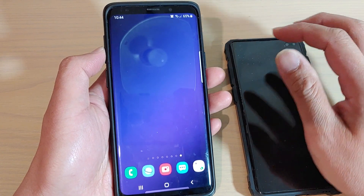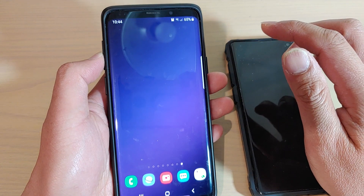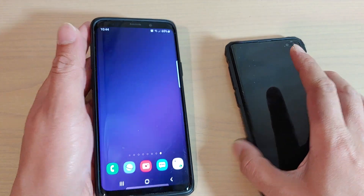Hi, in this video I will show you how you can use the built-in camera to scan for QR codes. This is for the Samsung Galaxy S9, S9 Plus, or the S10 and S10 Plus.